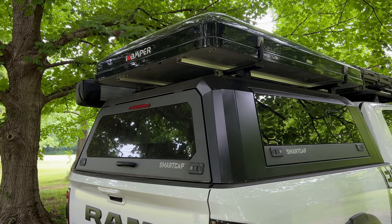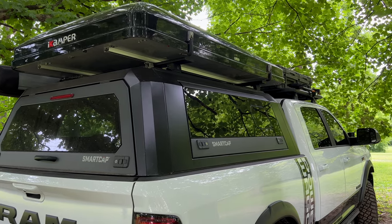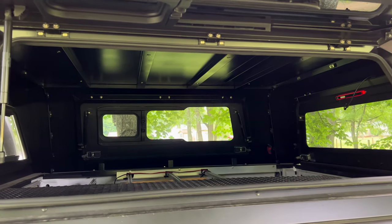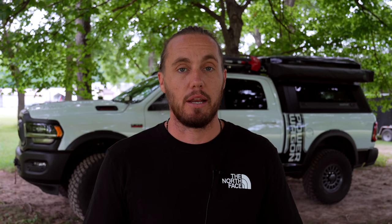Moving to the back, we have the RSI Smart Cap — I believe it's the Evo A, the one with the windows. The Smart Cap is a staple for me in a truck; I don't care what truck I have in the future, the Smart Cap is the way I'm going to go. It's the most rigid, durable, and best-looking cap in my opinion. I did have to drill through it to attach it to my bed rails for my interior drawer system, but it has held up just fine — that thing is a tank.